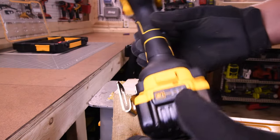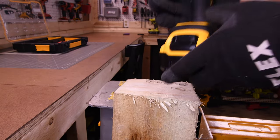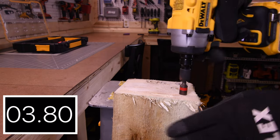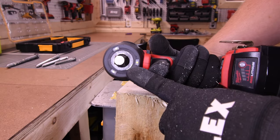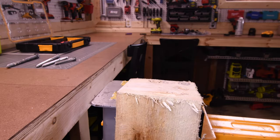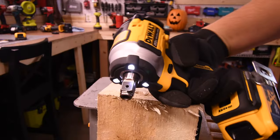Five-amp hour battery for the DeWalt, battery is full. 3.87 seconds for the DeWalt. Next, let's do the M18 Frankenstein I made. I sent this to TorqueTest Channel — he tested it, and he also broke the light, so we will be going live in the future to fix the light. 1.83 seconds for the Frankenstein.